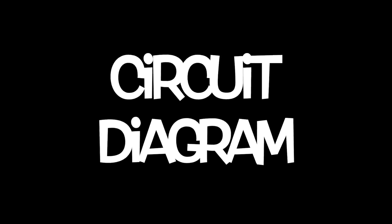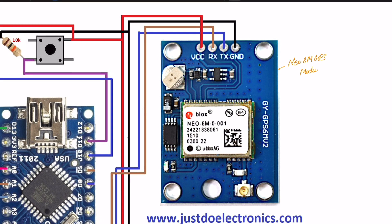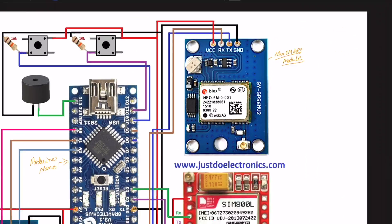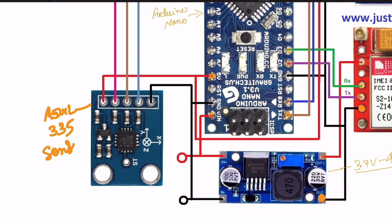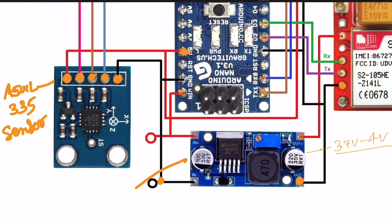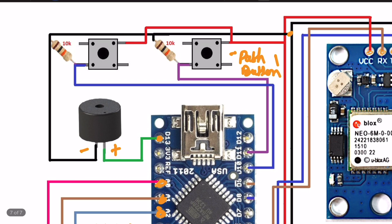For the Arduino Nano: the NEO-6M GPS module VCC connects to 5V, TX and RX connect to RX and TX pins, and ground connects to ground. The SIM800L GSM module TX connects to pin 2, RX to pin 3, VCC to 3.3–3.7V to 4V, and ground to ground. The ADXL335 sensor connects to analog pins A0, A1, A2. A buzzer connects to pin 13, and two push buttons connect to pins 10 and 11.